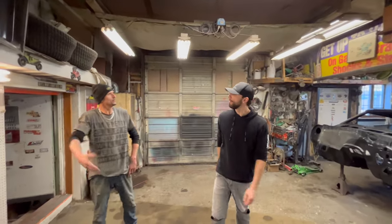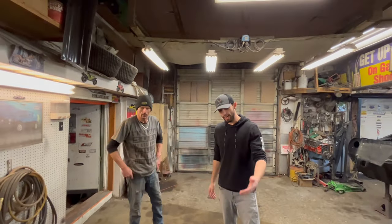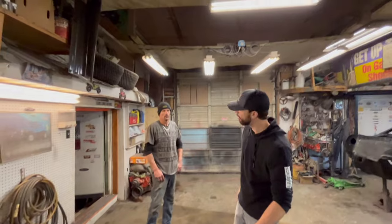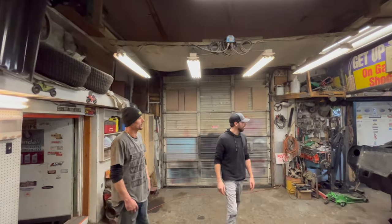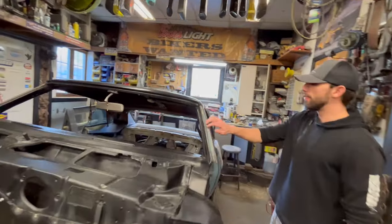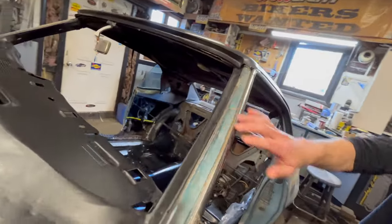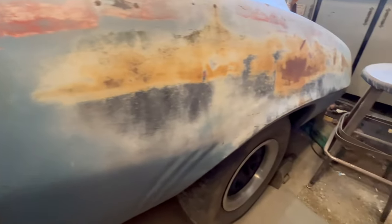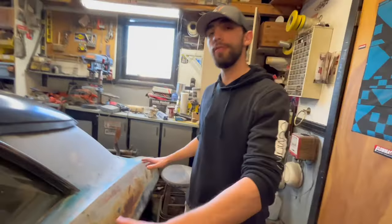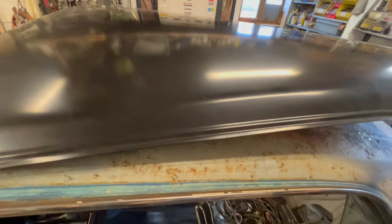I guess the main thing would be longevity. We'll find out. If it changes color, or whatever — yeah, pretty good stuff it looks like. We still have the patina on the pillar here, and we also still have the patina going down the side. We've made the decision on this car to leave all of that there.